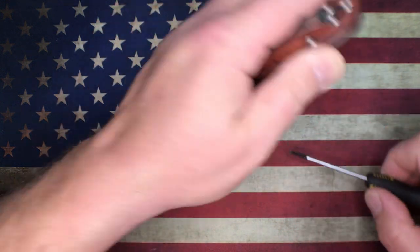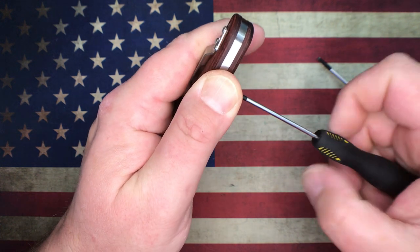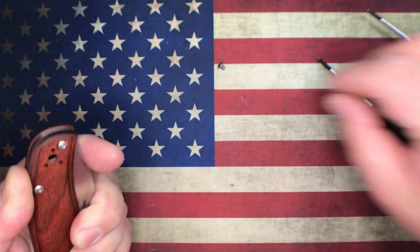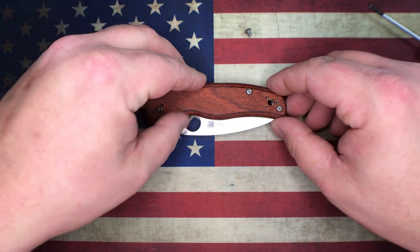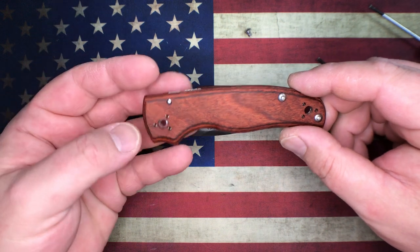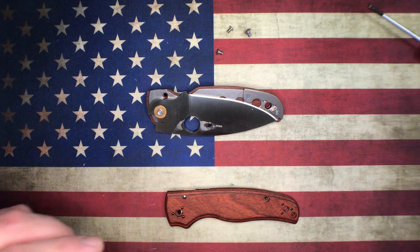KnifeCenter sent out an email saying that they had not been truthful on what the handle material was. They said it was rosewood scales, but then sent out an email saying they wanted to be transparent - apparently these are not fully rosewood scales. They wanted to give people the opportunity to back out if they thought they were getting true solid rosewood scales.